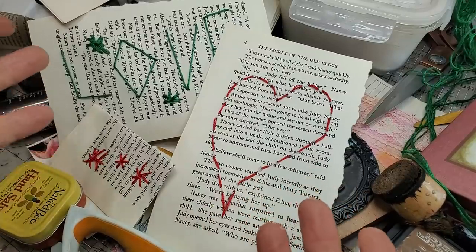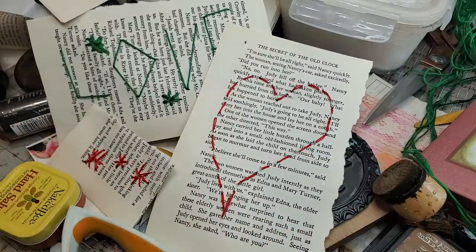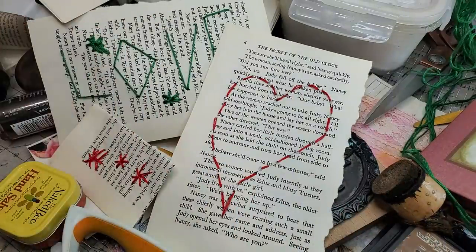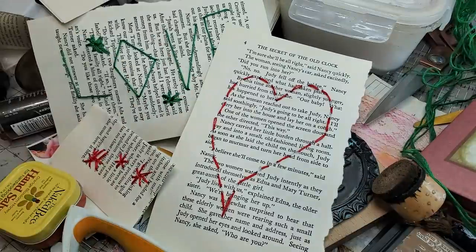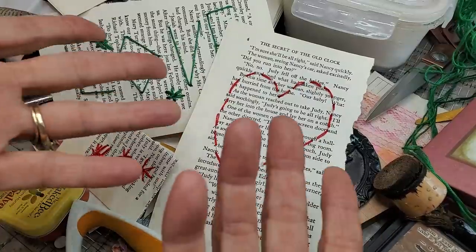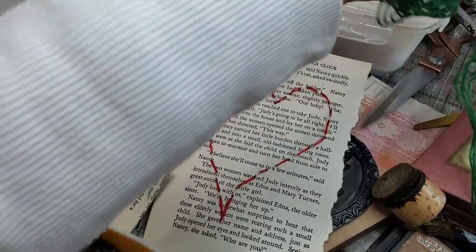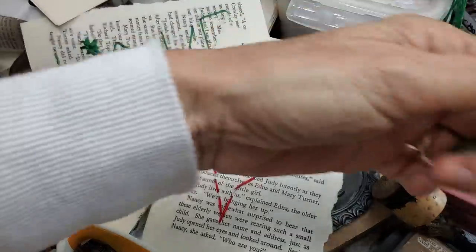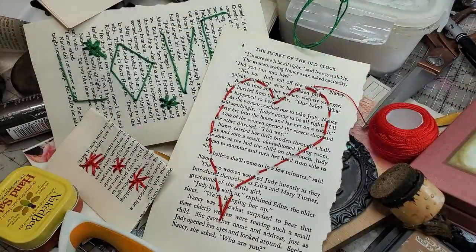Hey everybody, it's the Bessie Desk Lady herself here, Pam at the Paper Outpost, ready to show you an idea — not a new idea, but this is just something I was goofing around with today. I am not a sewer. I have no hand sewing skills — zero. But I have a ton of embroidery floss and I have chubby needles — I think it's a yarn needle. If you're looking for something very fun, very relaxing, kind of feels like needlepoint, I just wanted to try slow stitching on paper.